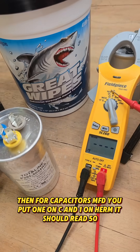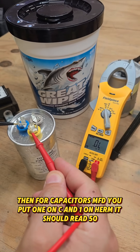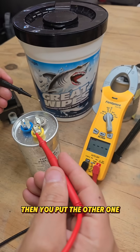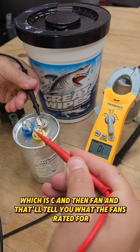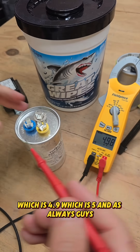Then for capacitors, MFD. You put one lead on C, one on Herm — it should read 50, that's what this one's rated. I'll show you in a minute. Then you put the other one on C and then fan, and that'll tell you what the fan's rated for, which is 4.9, which is essentially 5.